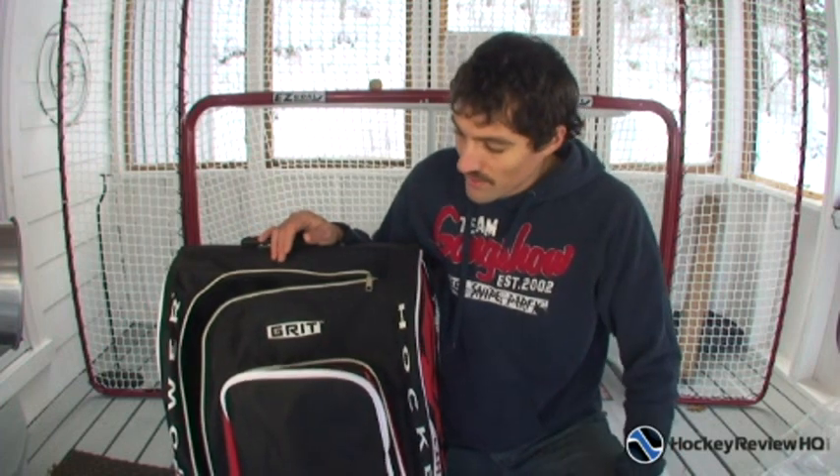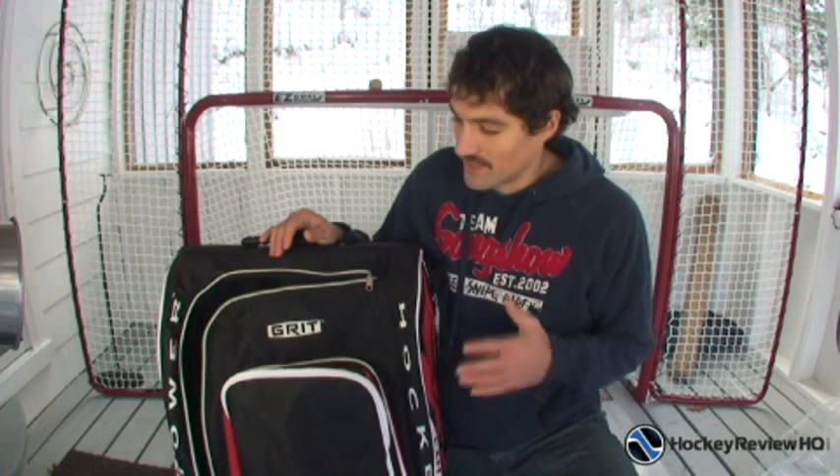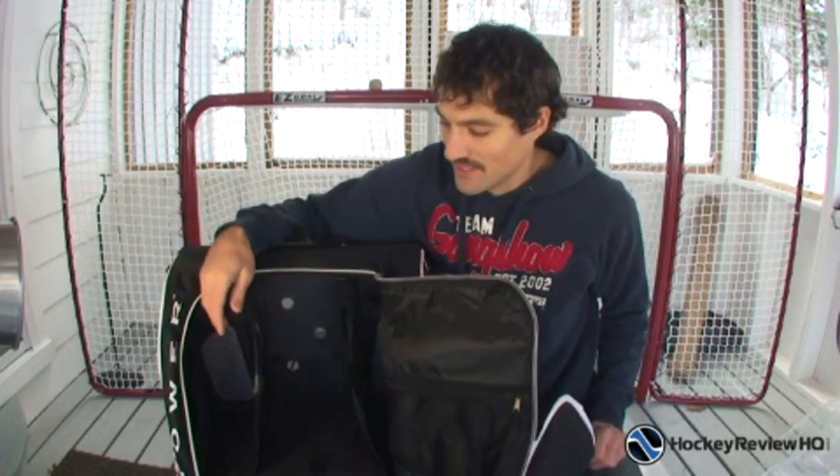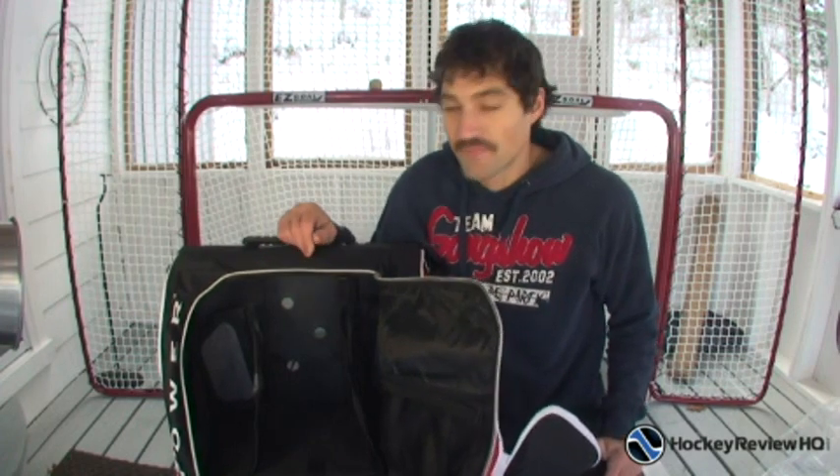I think this bag would be great for kids because it helps them stay organized. When you open it up you can see if they have all their hockey equipment — I'm sure every hockey parent has had the experience where the kid forgot their helmet or one elbow pad or a skate. You go all the way to the rink, half an hour or an hour away, and the kid doesn't have something. With this bag, you just open it up, look inside, everything's organized, and you know exactly where everything is. It's easy to check without digging through a bag. Also it's got the wheels and the handle, so if you want kids to take their own hockey equipment, just pull it behind them and that's all there is to it.